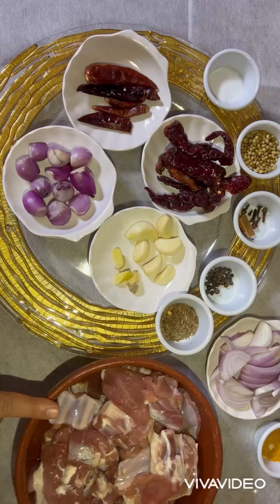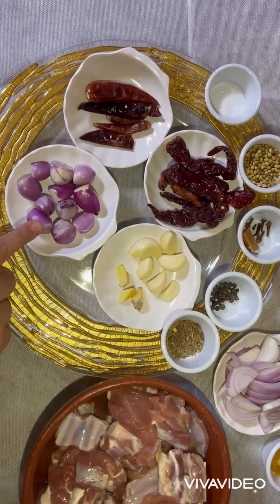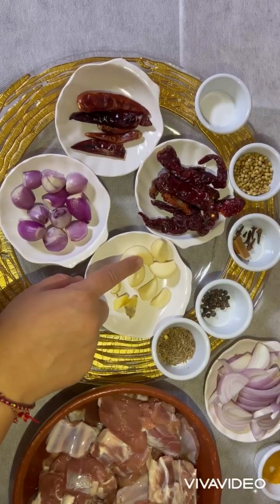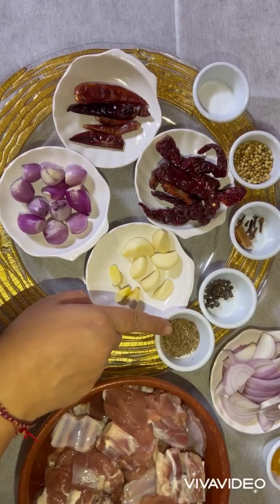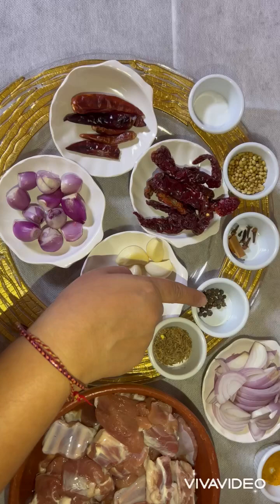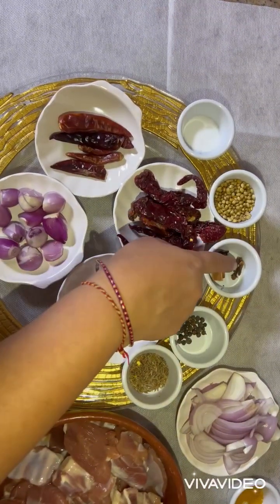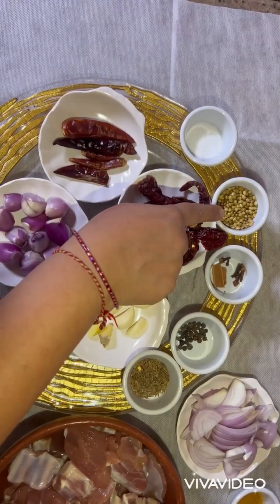We will marinate the mutton for four to five hours. The ingredients are: eight to nine shallots, half inch of ginger, four to five pods of garlic, half teaspoon of cumin seeds, half teaspoon of peppercorns, one inch of cinnamon, four to five cloves, and two teaspoons of coriander seeds.